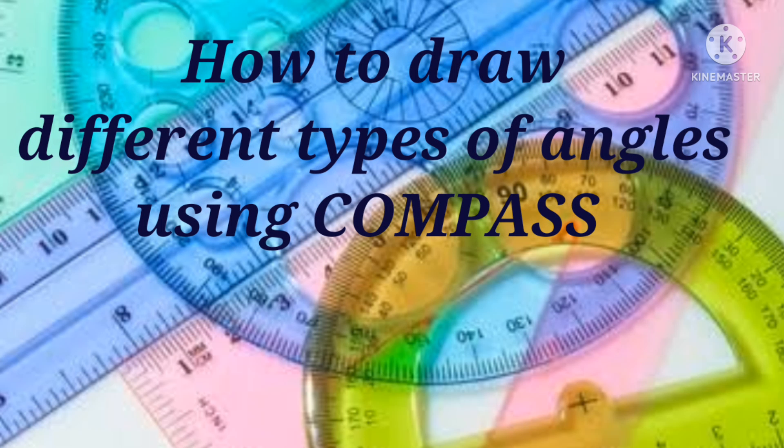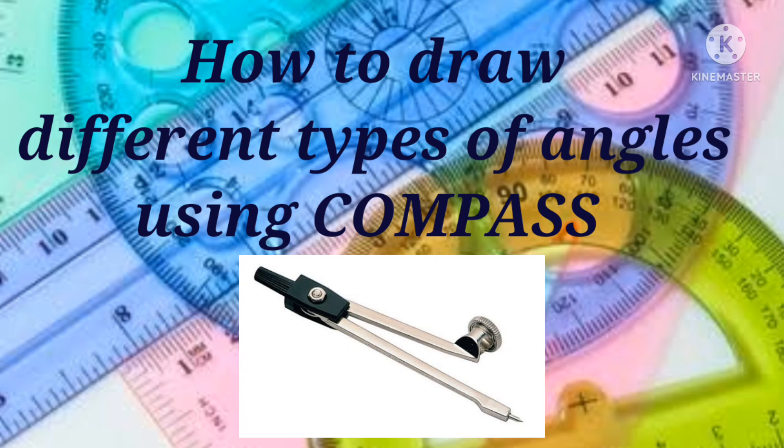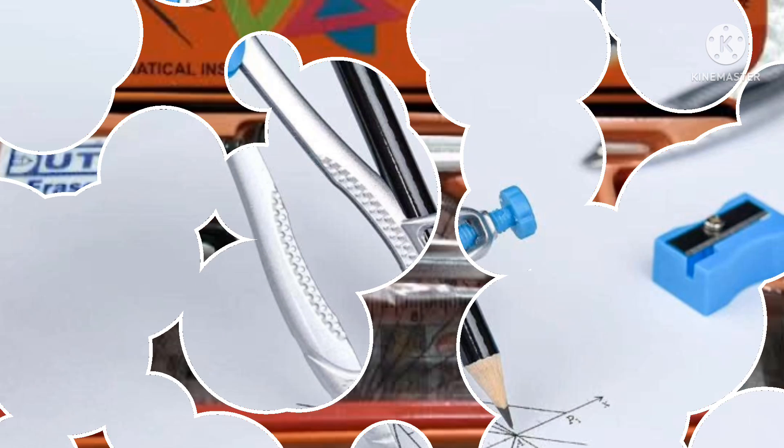Hello students and parents, welcome back to my channel. Today I am going to explain an important topic of geometry — that is how to draw different types of angles using a compass. So let's get started. The compass is the most important instrument present in our geometry box.